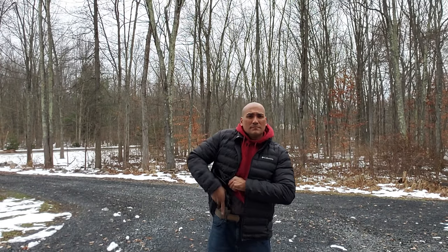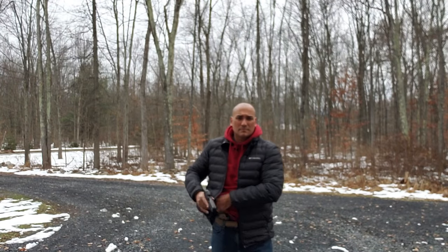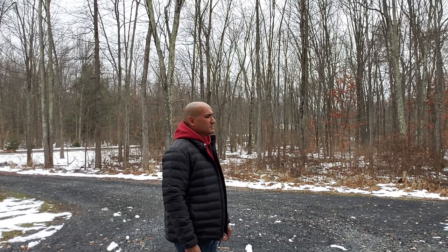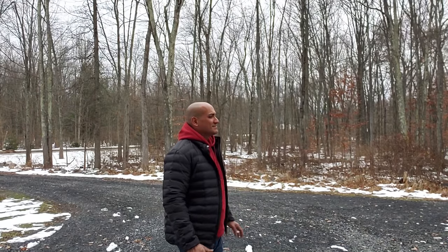For those of you who are always tempted to carry appendix style — which I'm not — you can also do that with these holsters, and they work really well even for people like me who don't necessarily like it. Again, training is everything, and if you're not willing to train, you're going to fail.